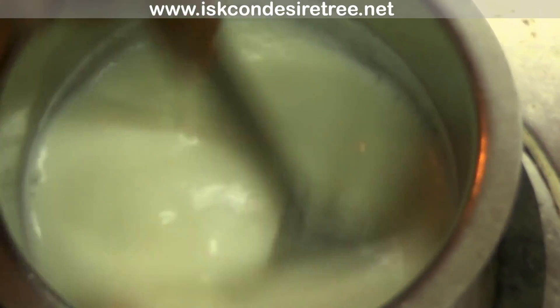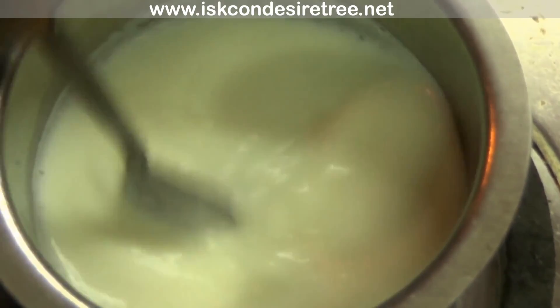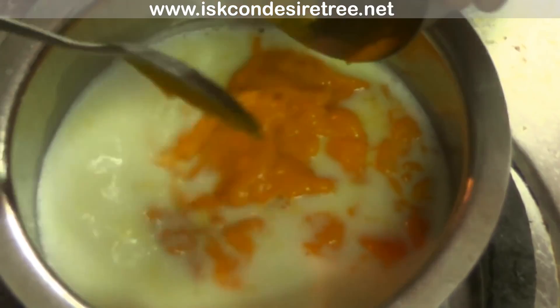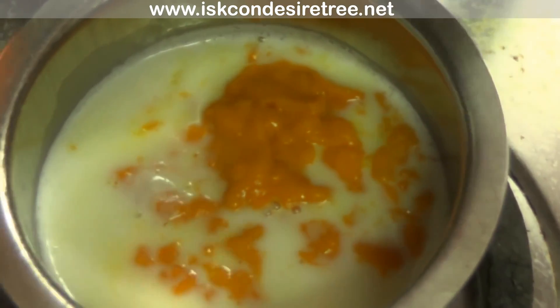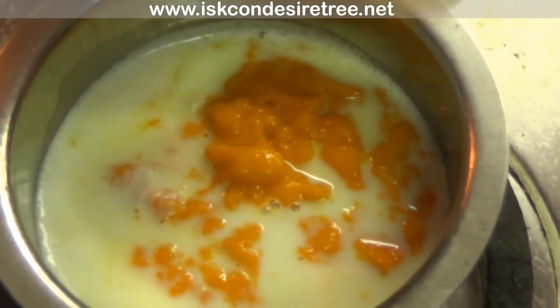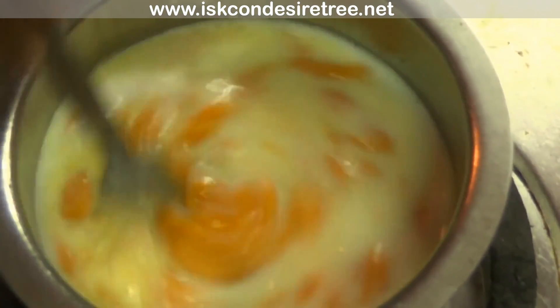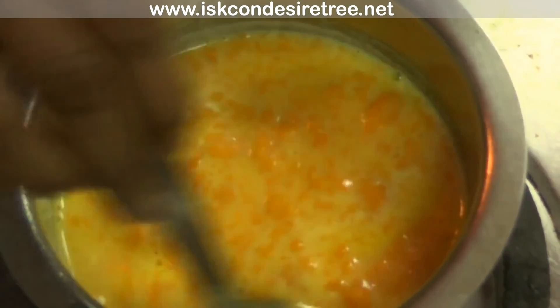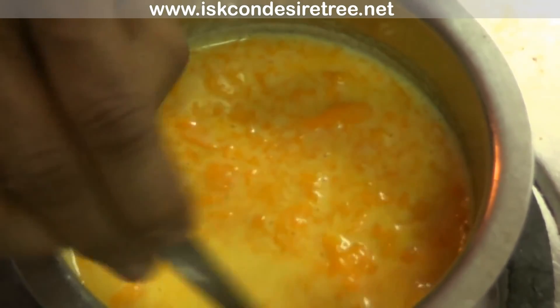Now stir it for 15 seconds. Add the mango pulp and mix it really well, making sure there are no lumps.